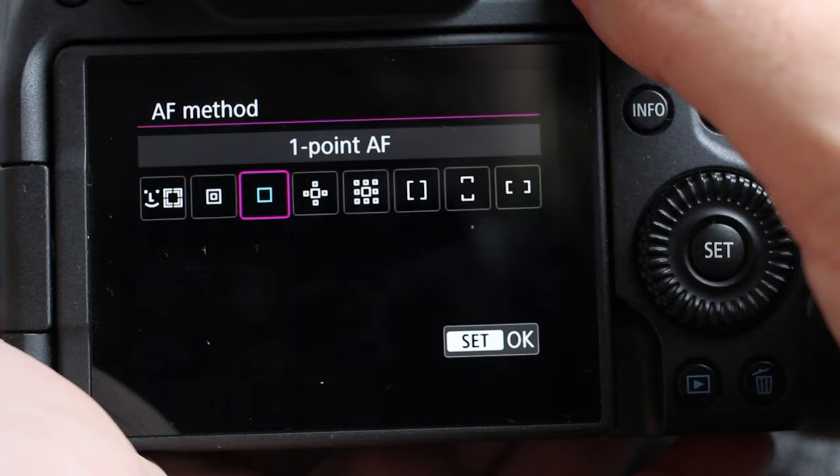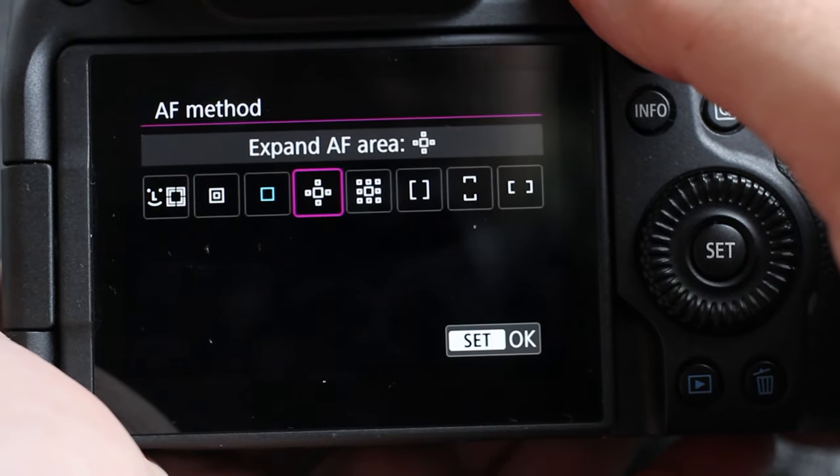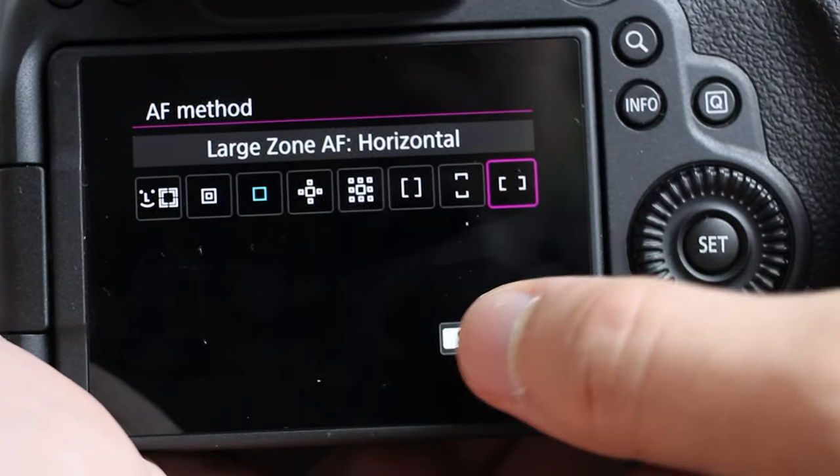The first AF focus point setting, Spot, is the narrowest focus point you can have, followed by the single point, which is a larger single focus point. The Expanded option adds a little extra coverage — up, down, left, and right — to help you focus on a moving object even if you're not perfectly trailing the subject as they move through the frame.